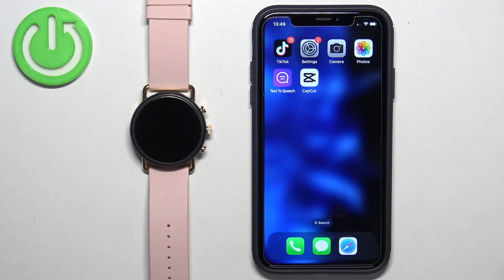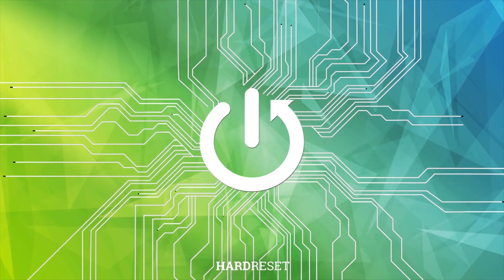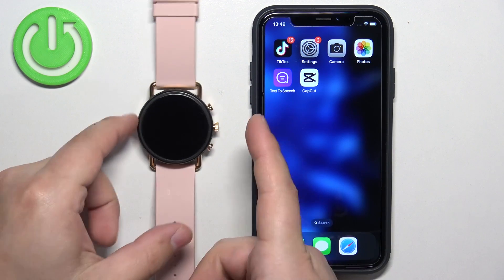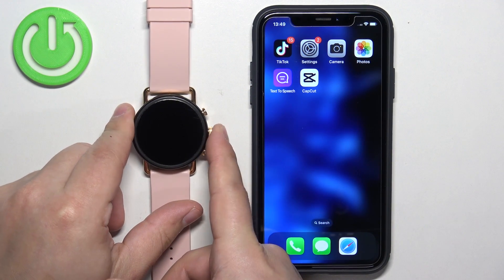Welcome! In front of me I have a Skagen HR Folster 3 and I'm going to show you how to pair this watch with the iPhone. First thing you will need to do is to turn on the watch and you can do it by pressing and holding the middle button.